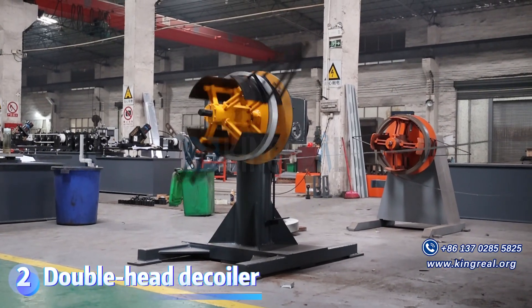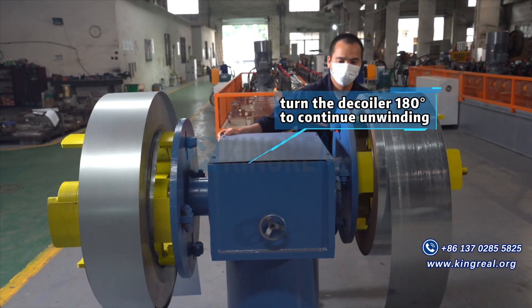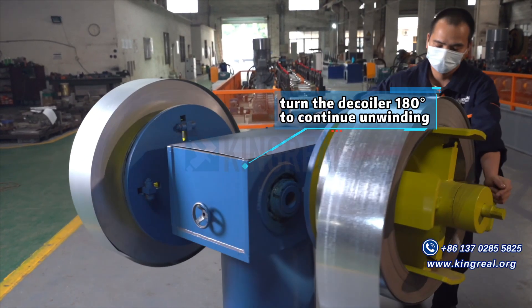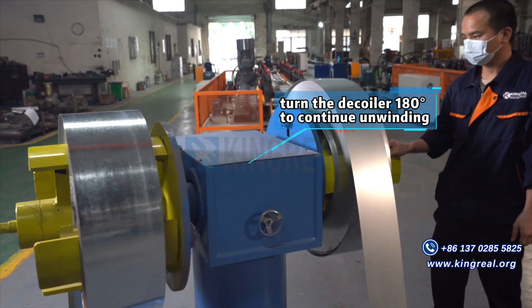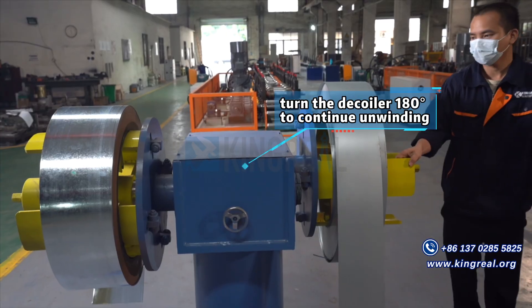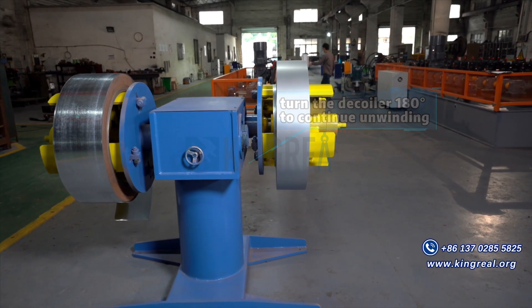The Double Head Deck Whaler is equipped with two reels, which can achieve more efficient material alternating uncoiling. While the left reel is unwinding, the right reel is feeding. When the material on the left is used up, just turn the deck whaler 180 degrees to continue unwinding.